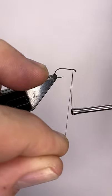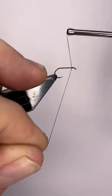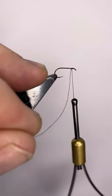I'm going to start the thread just behind the eye, 3 or 4 turns, and then I'm going to snip that off.